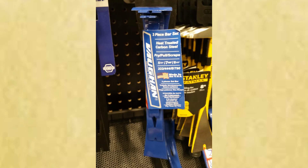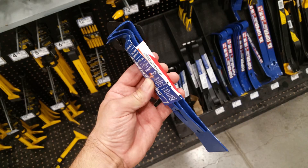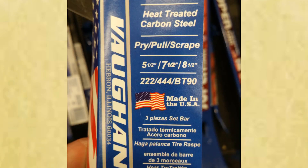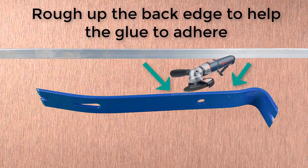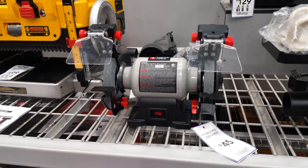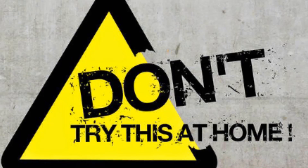You will also note that the pry bars are made of thick metal. There are many different ways of cutting this metal, but I am choosing to use a grinder because I am also going to use the grinder to sharpen the blade of the pry bar as well as rough up the edges so that the glue holds better. Grinders are dirt cheap, but they can also be very dangerous. If you can find a better way, do it. If not, proceed at your own risk and do not blame me for any injuries you may sustain.